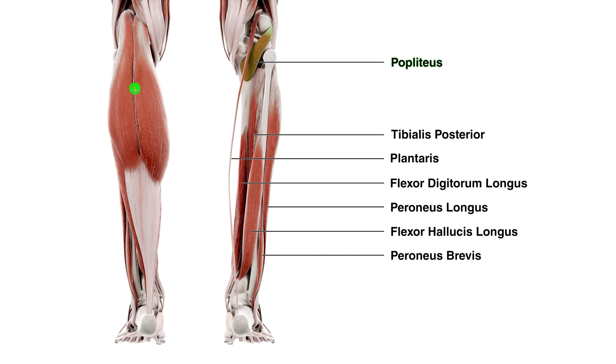You can see the gastrocnemius — it covers up the popliteus — and we've also got the soleus here. The origin of the soleus is just below the insertion of the popliteus muscle. You can see a few of the other muscles of the lower leg labeled down here as well.